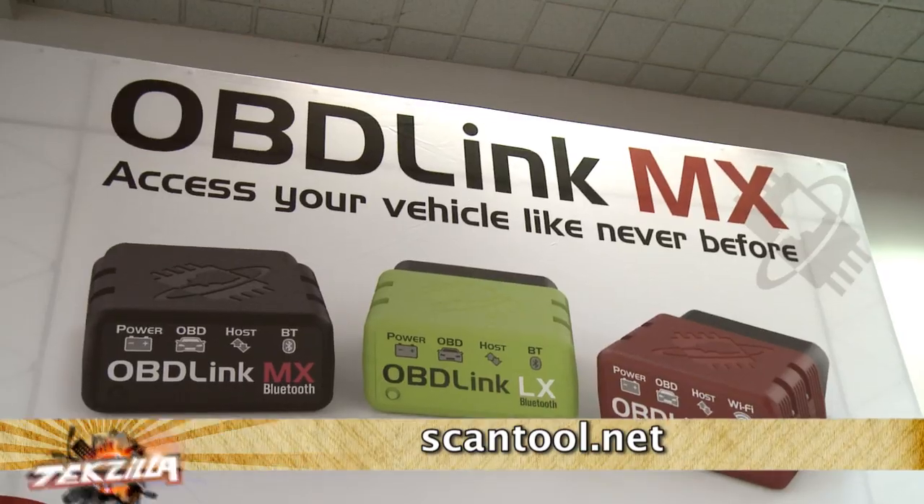If you're running iOS, you're out of luck unless you spend all the money for a ridiculously overpriced application and a ridiculously overpriced Wi-Fi adapter. Enter scantool.net.